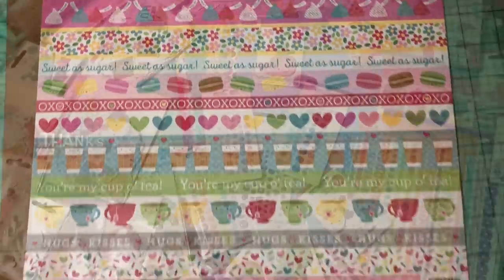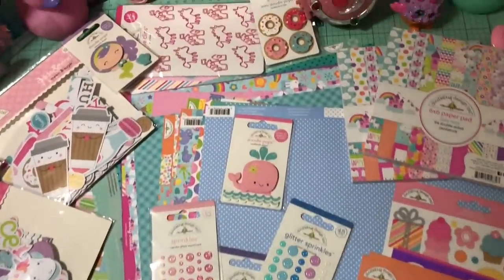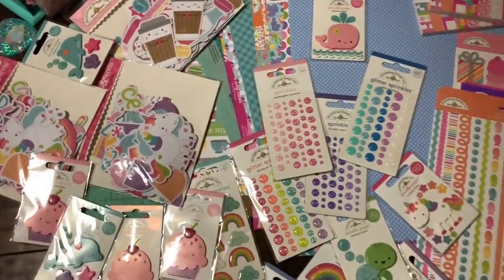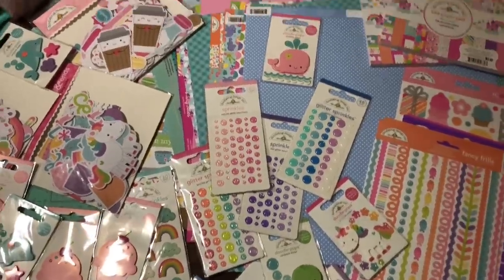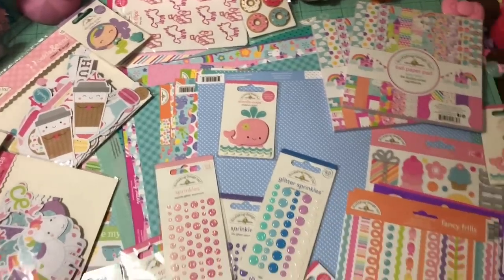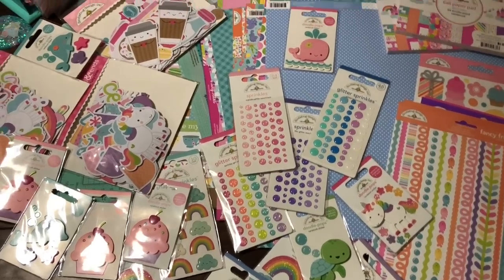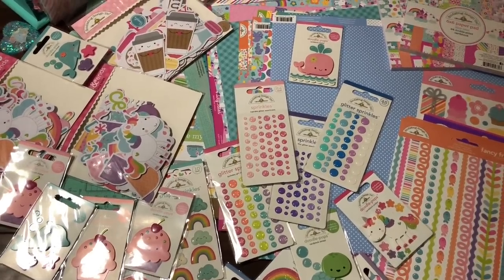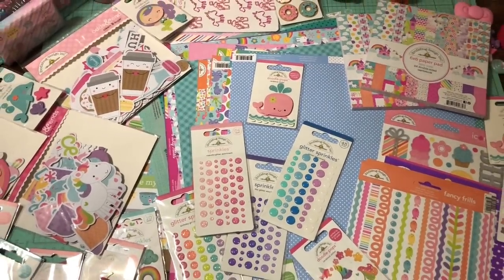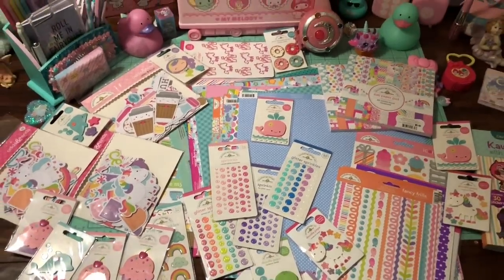Wow, am I ever happy that I decided to split this up into multiple videos, because oh my gosh, this video was longer than I thought. But anyway, I hope you guys really enjoyed everything you saw today. Like always, hit me up in the comments if you want or need links. If you guys are doing happy mail with me, you can definitely expect some of this cuteness coming your way. Don't forget to comment, like, subscribe, and I'll see you next time. Bye for now — Miss Eddie Blue.